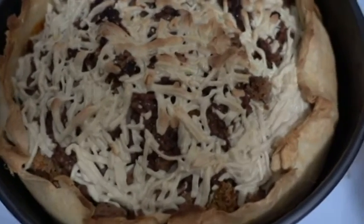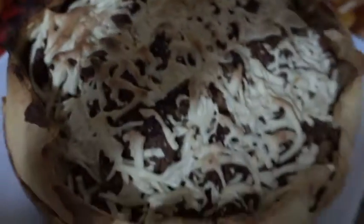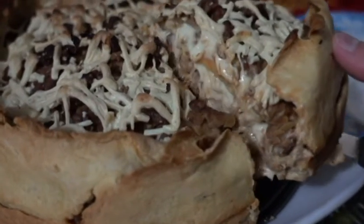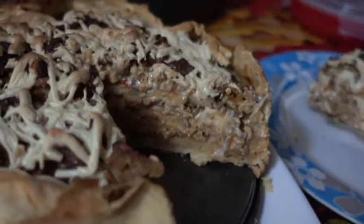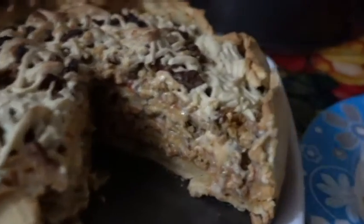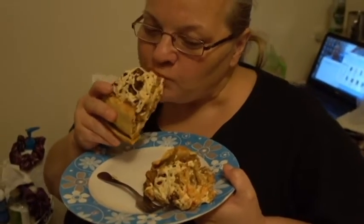After half an hour it is all ready — just let it cool off for a bit. Look at that beauty, so beautiful! Yummy. It's very good. It's extra perfect. I'll give it the dog's share though.